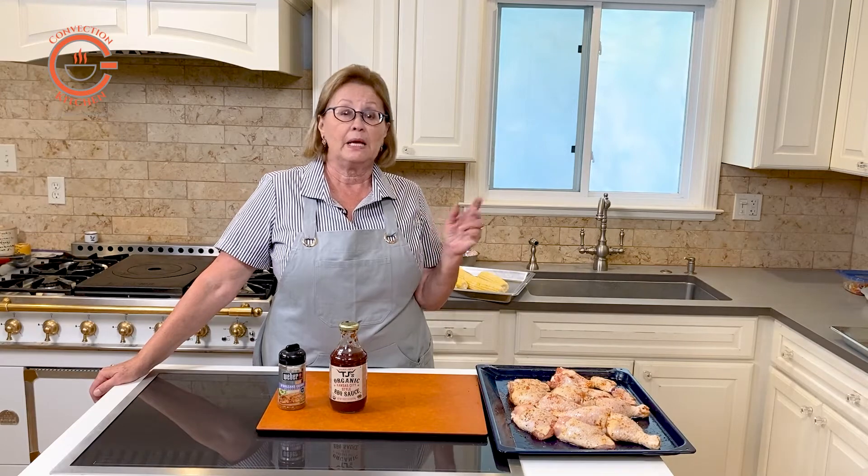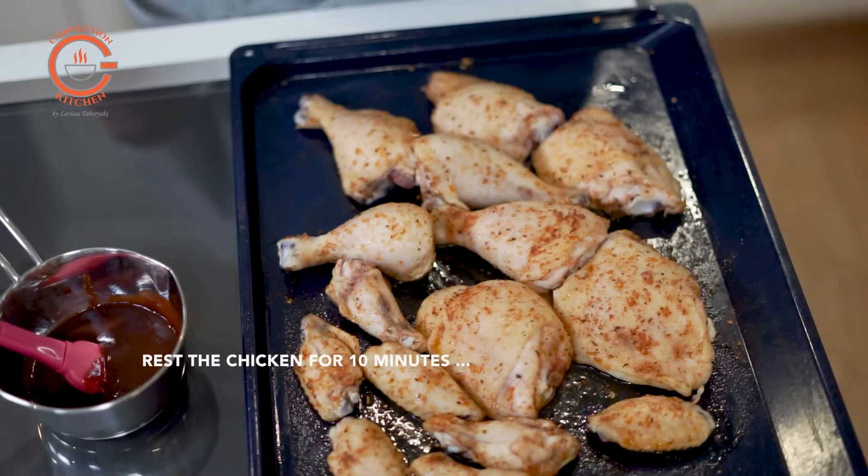Alternatively, use the low temperature mode or combination convection steam mode in your steam oven. Be sure to let the chicken rest for about 10 minutes or so before finishing the cooking on the grill.